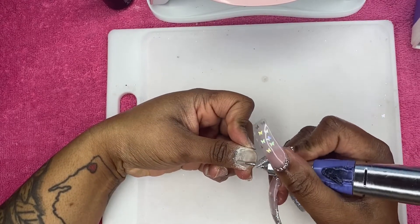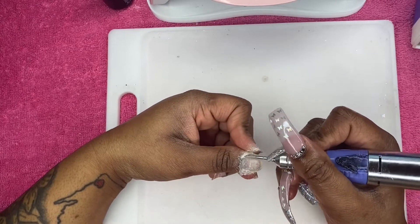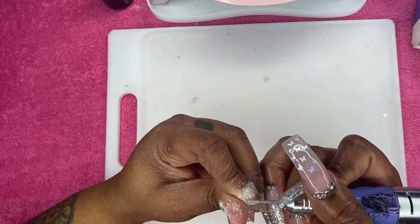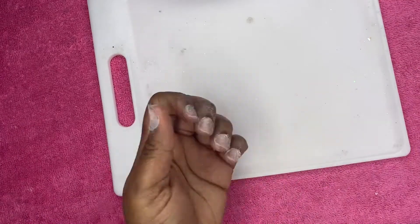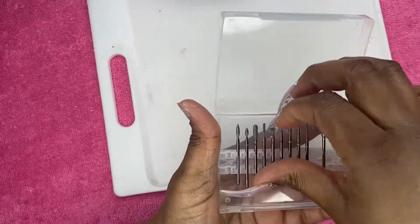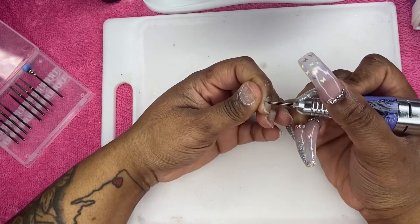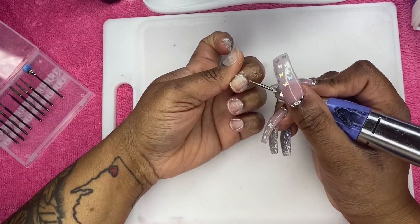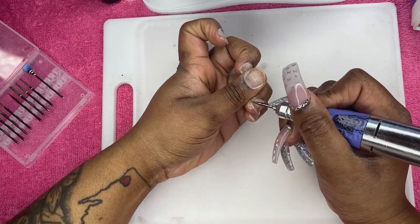For the skiver bit, I've already pushed back my cuticles and I'm just getting the shine off of my nail plate. I always have bad cuticles — I work a really rough job, I always have bad nail beds, really dry. So I have to do quite a bit of work on myself. I'm using the round bit around the edges to get my dry skin and any really flaky cuticle area — any skin that is tough to get off.